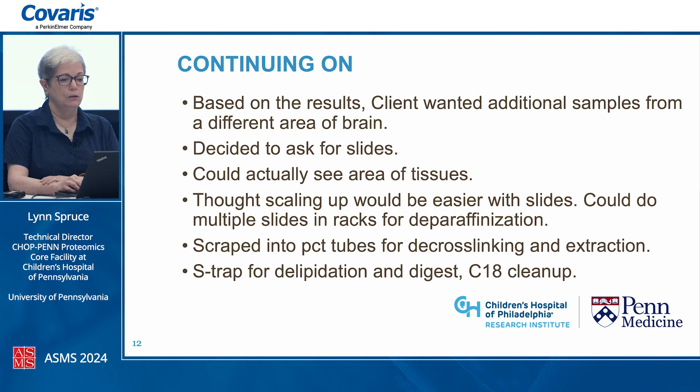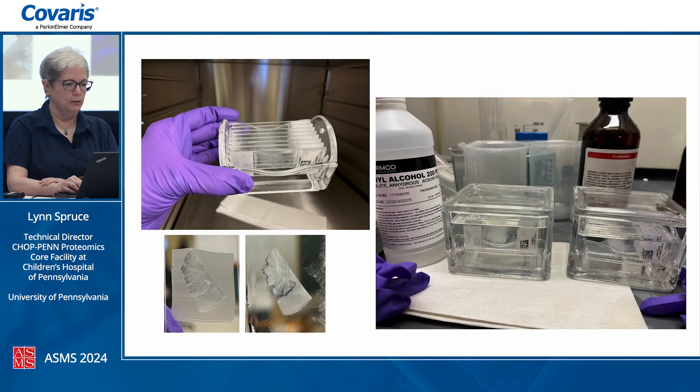Based on those results, they decided to do additional samples from a different area of the brain. Trying to build on lessons learned, we decided to ask for slides so we could actually see the tissue area we'd be dealing with. We thought scaling up would be easier by dipping slides in trays for deparaffinization and rehydration, then scraping the tissue into PCT tubes for decrosslinking and extraction, followed by an S-trap workflow for delipidation, trypsin digestion, and C18 cleanup.